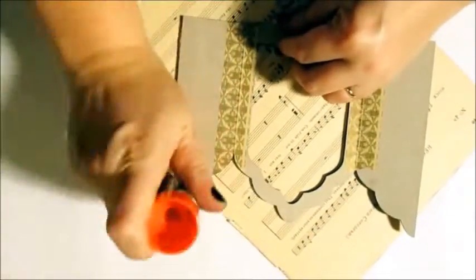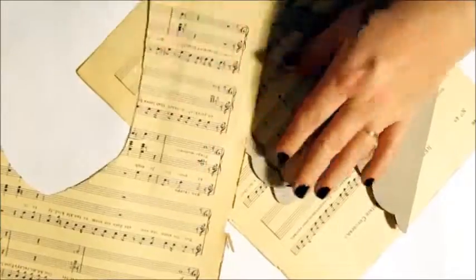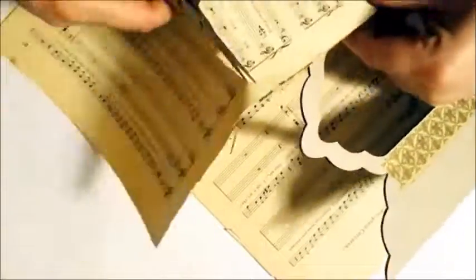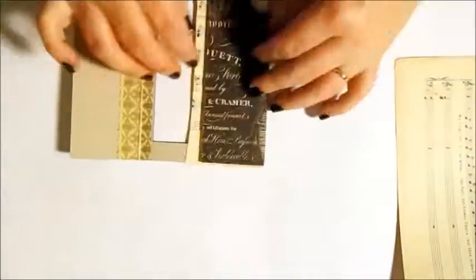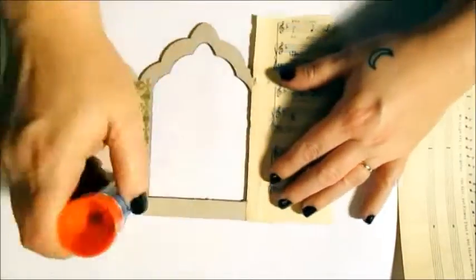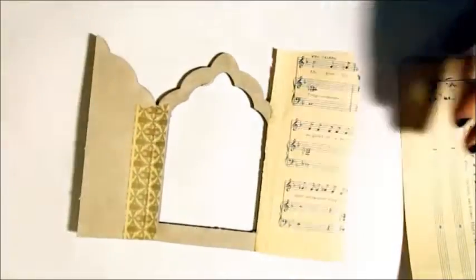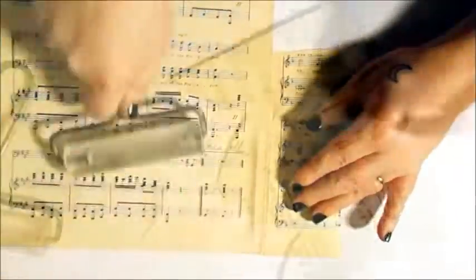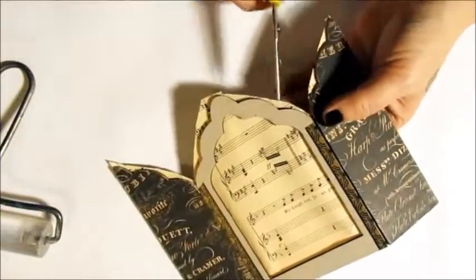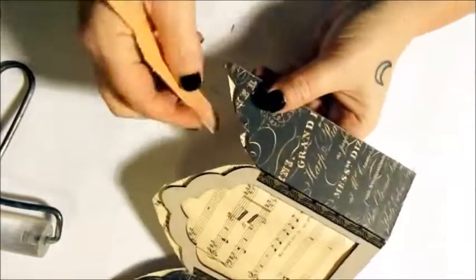I'm covering the inside with some old music sheets. A small cut in the crevice of those curves will help to prevent pulling and tearing when I sand away the excess paper.